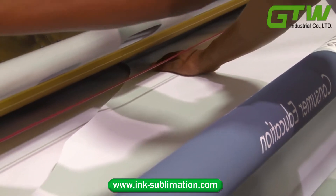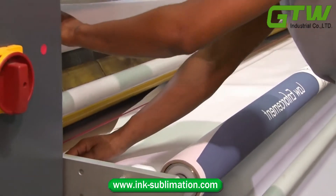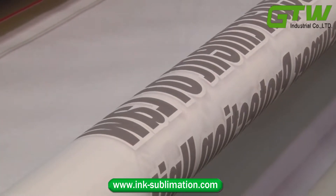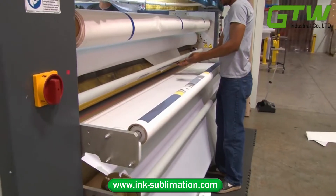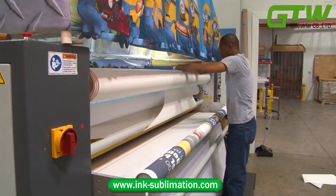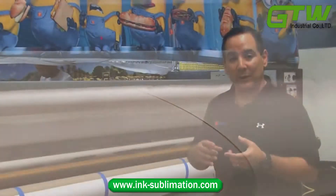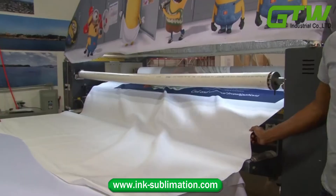The printed transfer paper and the fabric go through the heat press at the same time, and that causes the inks printed on the transfer paper to be transferred fully into the fabric. It's not just on the top — it's dyed into the complete fibers of the fabric, giving you a long lasting print and very vibrant colors.